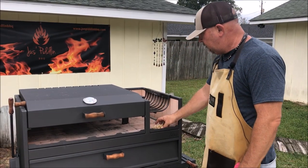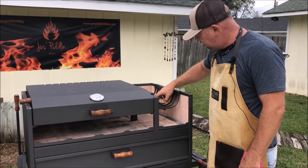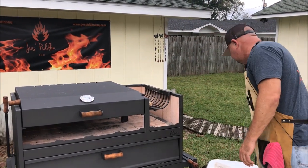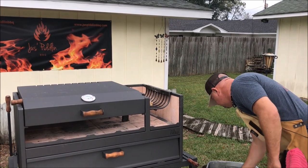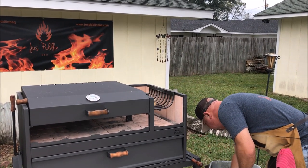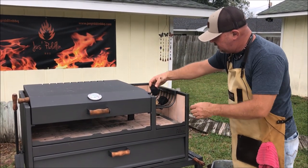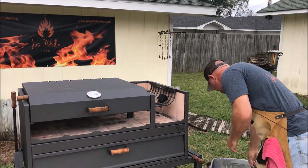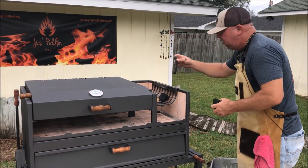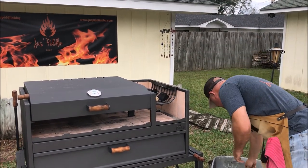To start this fire I've got two of these little woolly fire starters. I'm just going to place one at each end, and then I'm going to start it with some lump charcoal. This is some Baltic lump charcoal, and I'm going to pick some decent sized pieces, line the edges with those, and then build a little rooftop over the top of them to get this fire started.